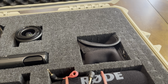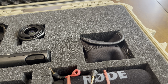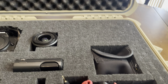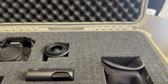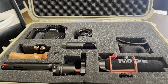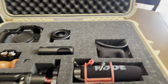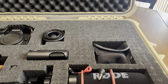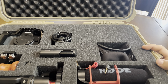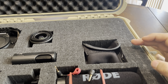I clip the mic to my shirt collar and that's how I handle things when shooting from a distance. It took me maybe half an hour to set all this up — it took me longer to go to the store and buy everything than to actually set it up. The Apache 4800 case has two pieces of pick-and-pull foam, which I really enjoy.